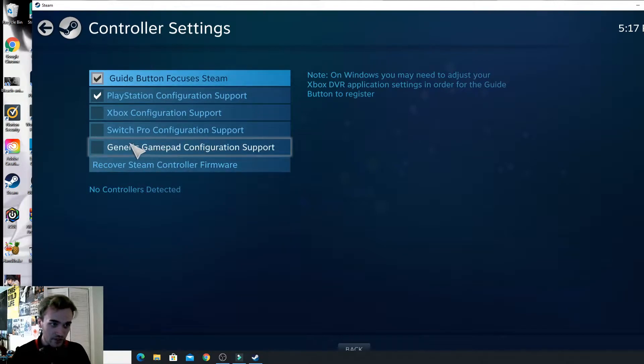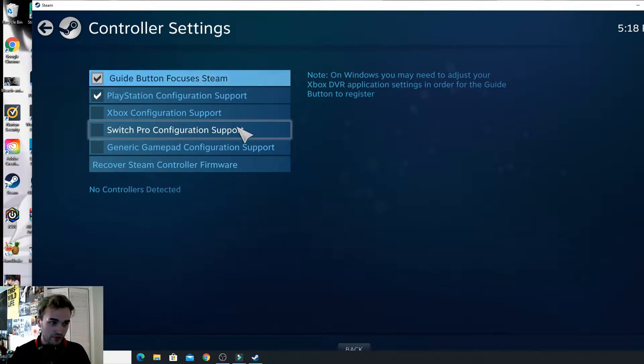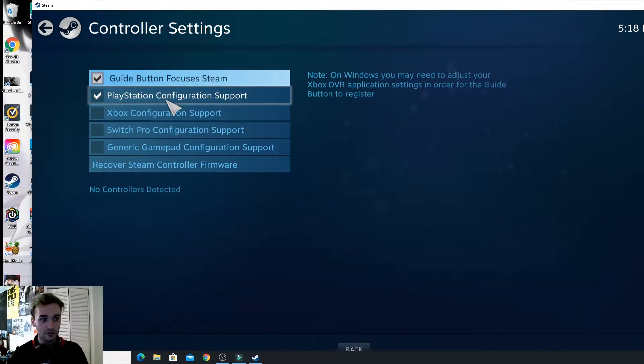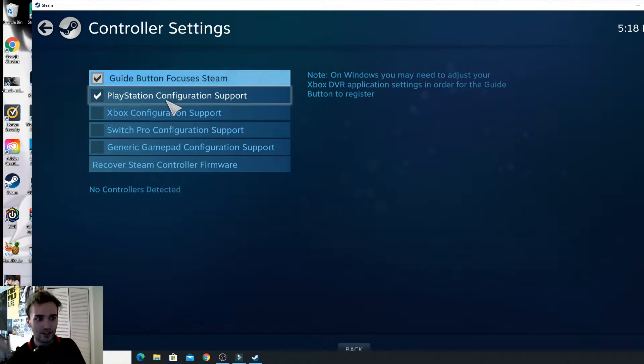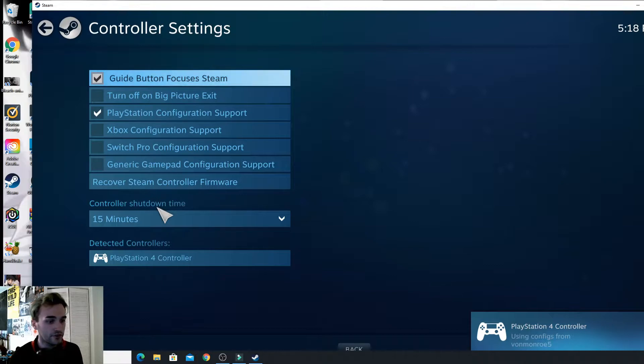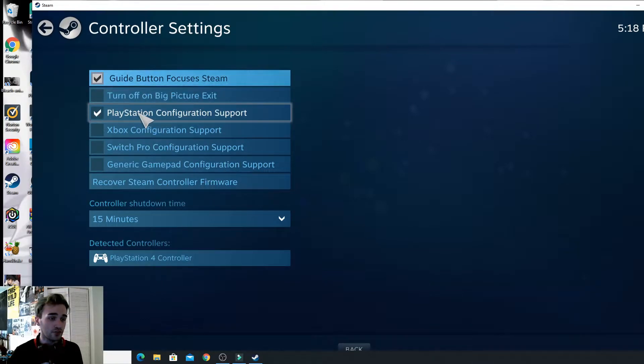It's going to come up with options for PlayStation, Xbox, Switch, and Generic Gamepad Configuration. If you're using your PS4 controller — which I'll be using — I don't know how it is with Xbox, it could be the same thing. For PS4, you just need a regular Android USB charger — not a Type-C. Plug one end into your controller and the other end into your PC, and it should pop up at the bottom showing it was detected: 'Detected controllers: PlayStation 4 controller.'